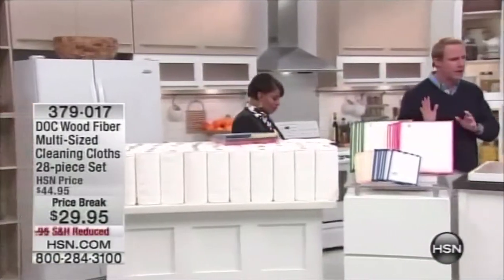Imagine never having to buy a roll of paper towels again. One Dock cloth is going to replace up to 79 rolls of paper towels. It's super absorbent — come on and check out how the Dock cloth works.